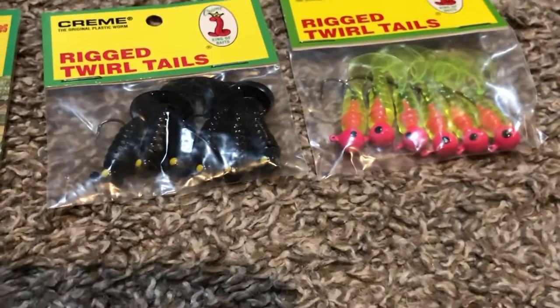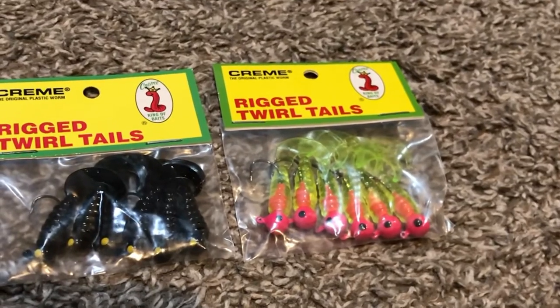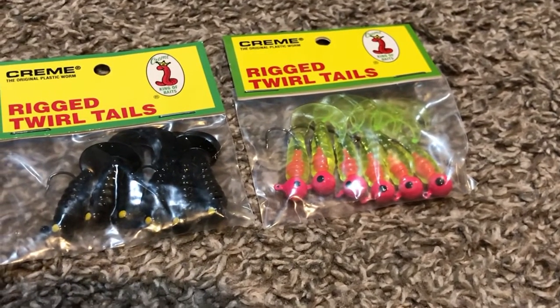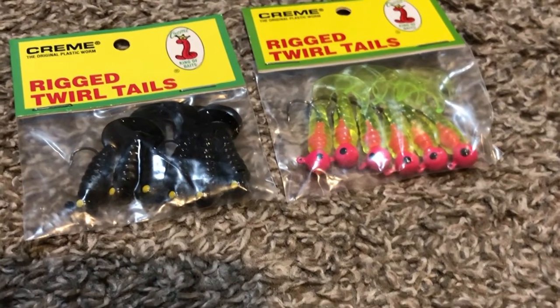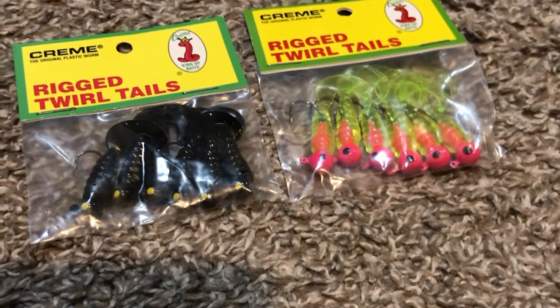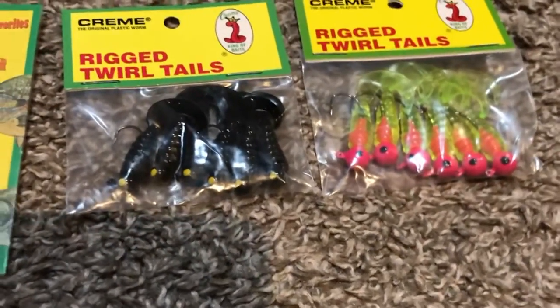I should probably talk about the hooks. Some of you might be wanting to know about that. The hooks are pretty good. I haven't had any problems with them rusting or bending out at all. They're kind of hard to get out if a fish swallows them, but that's about every hook there is on the planet.